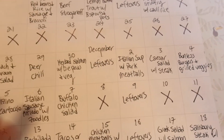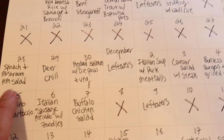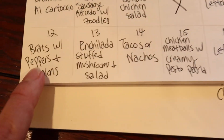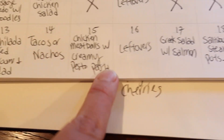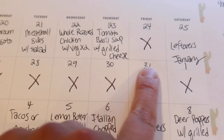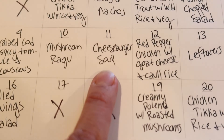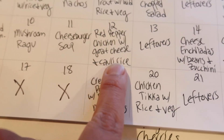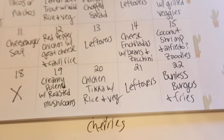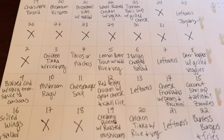Let's add up the beef. We said we had 15 pounds. Counting through the meal plan: beef stroganoff, bunless burgers (2 lbs), tacos and nachos, Salisbury steak, meatball subs, more tacos and nachos, cheeseburger soup (2 lbs) — that's about nine packages total. So we'll still have around six pounds of ground beef left even if we don't deviate from this at all, which is perfectly fine — we can just roll that into the next month.